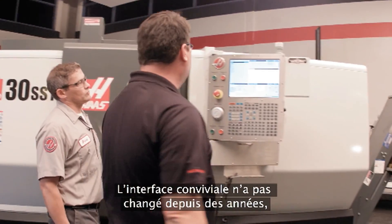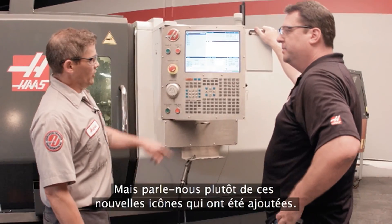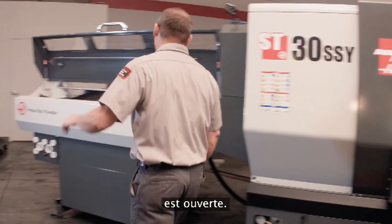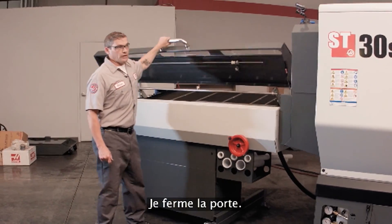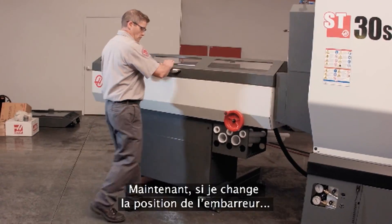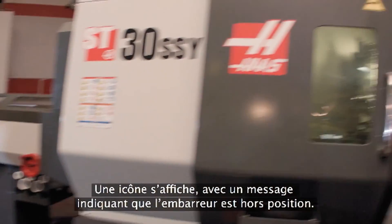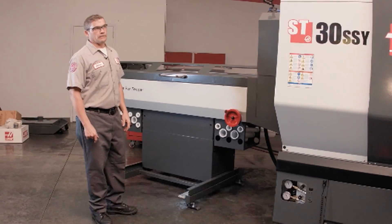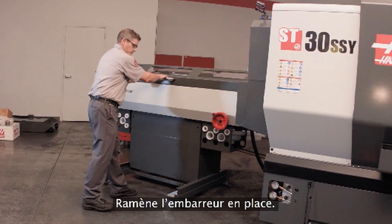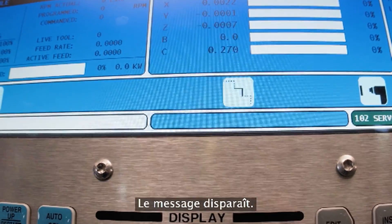We have the same bar feed interface we've had for years — easy to use right here in the control. Tell us about these new icons we've added. This icon is showing us that the door on the bar feeder is open. I come over here, I close it — icon goes away. Now watch: if I move the bar feeder out of position, the icon shows up and we get a message that the bar feeder is out of position. All out to control. Now pull it back into place, and the message goes away.